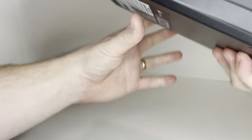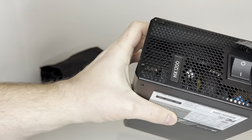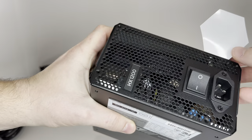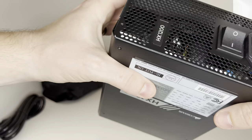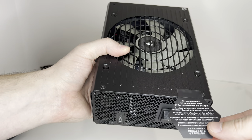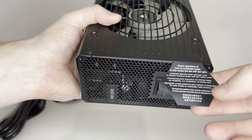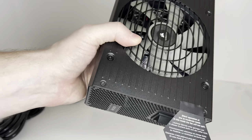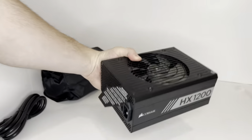This is the part that will be sticking outside of the back of the computer. It's pretty heavy. There's a sticker under here — sound operation at low to moderate loads. In this mode, the fan will not spin. Oh wow. And there you go.